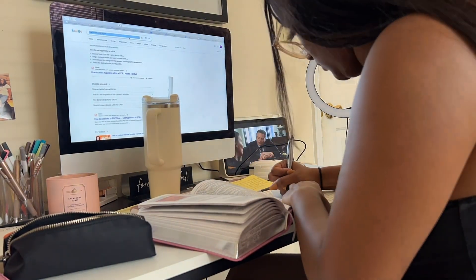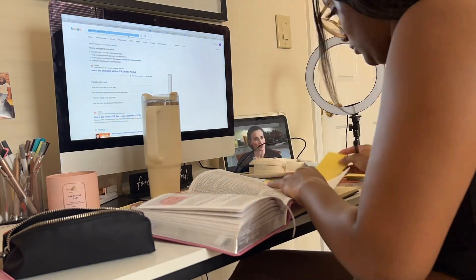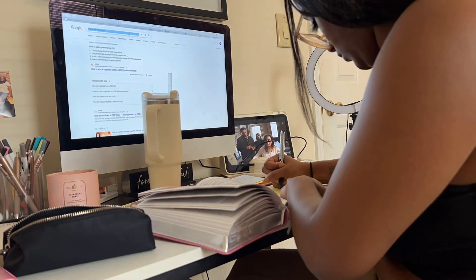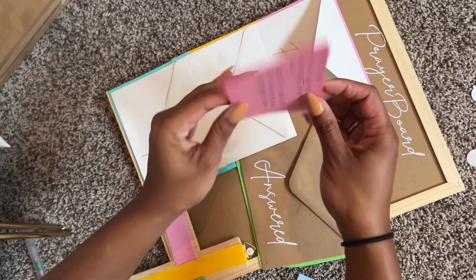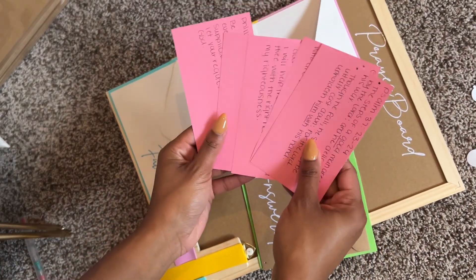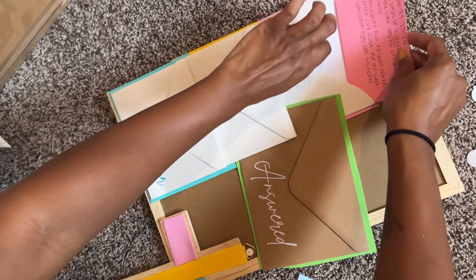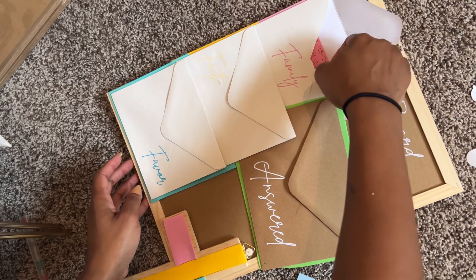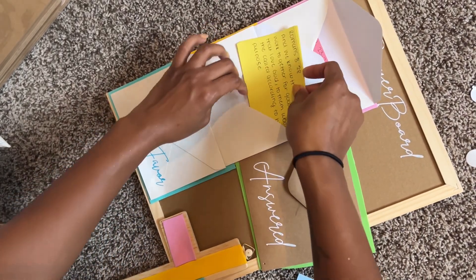This was probably the part that took the longest — going through the Bible and coming up with Bible verses. I already had some verses highlighted from when I used to read my Bible. These are the verses I put on the cards. I just did pink, yellow, blue, pink, yellow, blue, and so on to randomize them, and then added them into the envelopes.